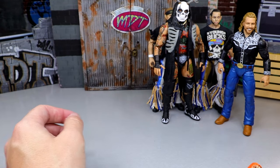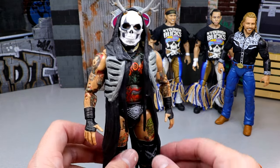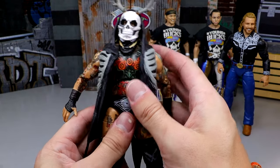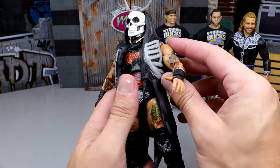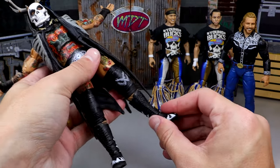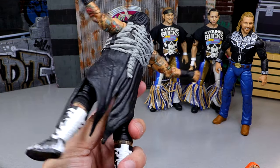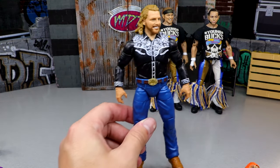Next up is probably the most recent figure on this list — House of Black Unmatched Series 8 Brody King. I was blown away by how damn good this figure feels in hand. It has the heft, it has the size component, and can still pose around great. Even with his vest on, you can still get him into some great poses. I don't hear that ricketing sound — it really checks all the boxes. A hefty son of a gun that you love to see.